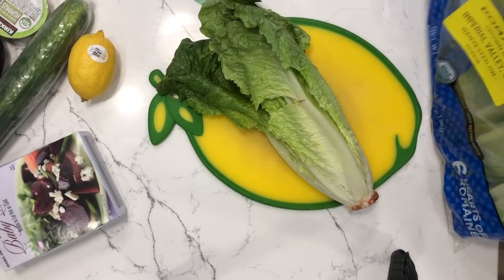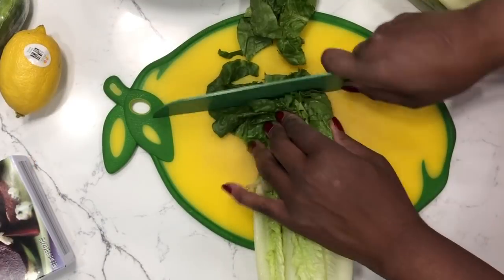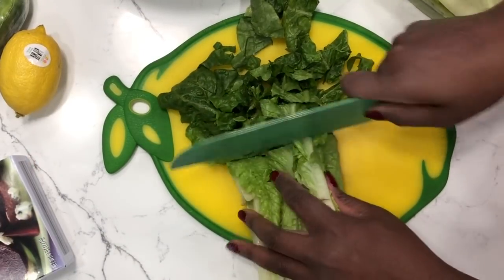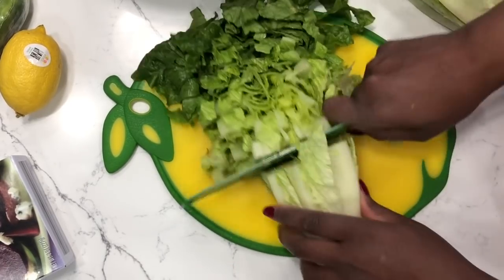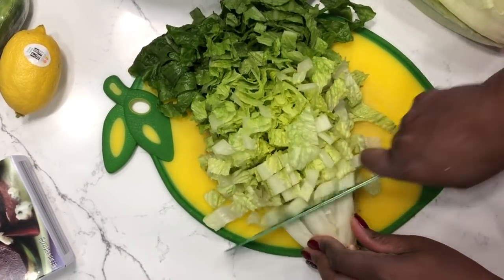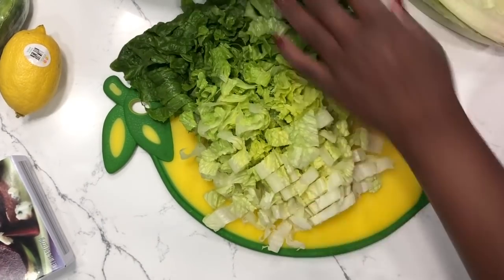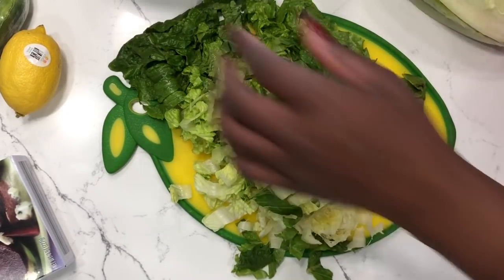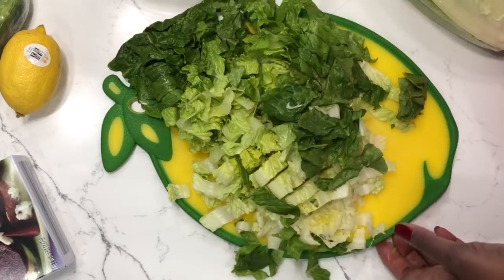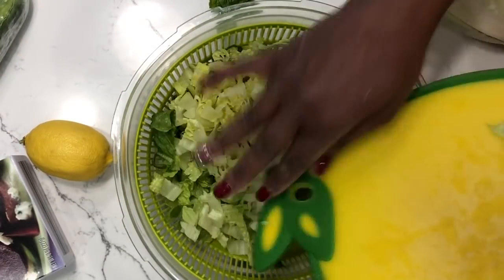I'm going to start off with two heads of romaine, one for each salad. I'm going to chop the lettuce into bite-sized pieces and then add it to my salad spinner. This lettuce is not pre-washed, so I have to make sure I wash it and dry it.